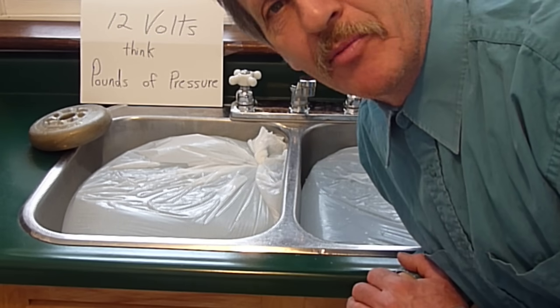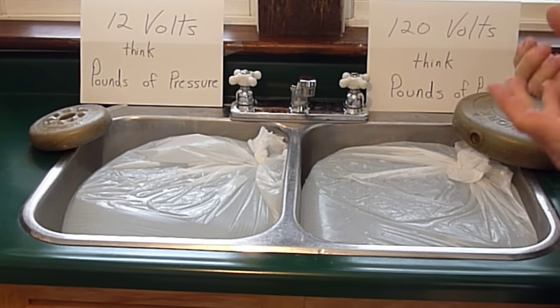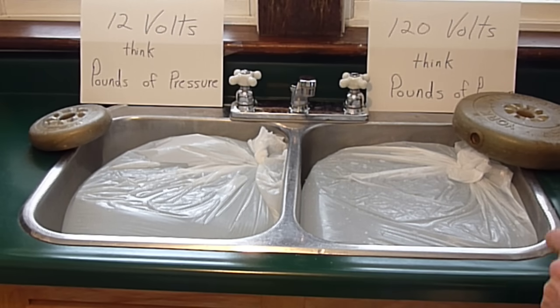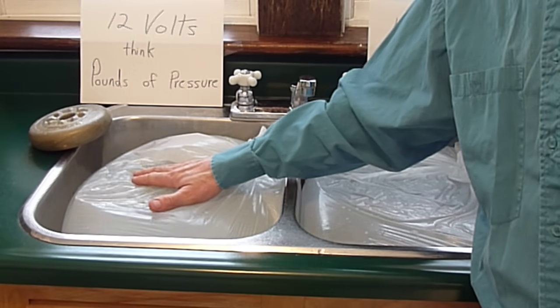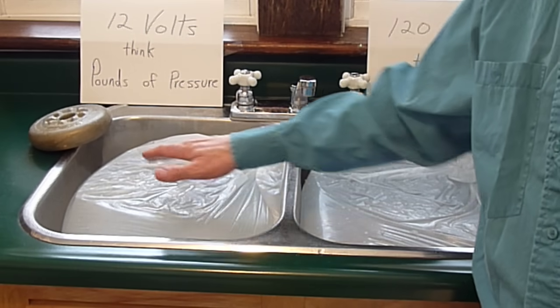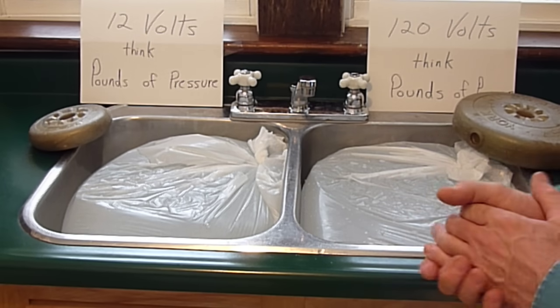Good morning and welcome to my lab. This morning I've arranged a little demonstration to illustrate exactly how we could think of watts, amps and volts. What I've done is I've filled two bags with each about 10,000 watts of electricity in this bag. Same with this bag. And I've purchased a couple of new batteries.